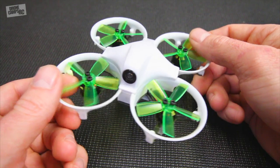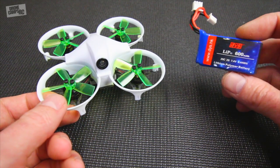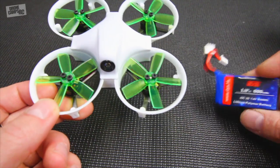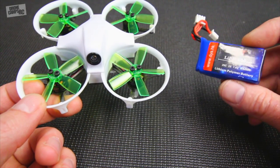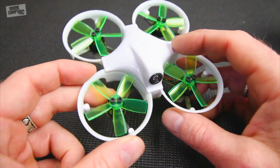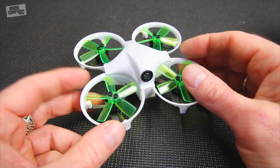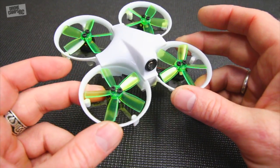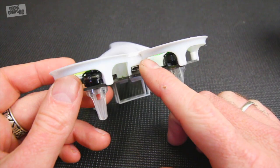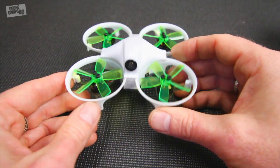I'm getting around five minutes flight time on this, so it's acceptable. If you decide to get this one be sure to order a couple of extra batteries. I'm very excited to get five minutes flight time out of this - if I fly like a maniac, more like four minutes. You also have BLHeli-S programmable ESCs on here in a four-in-one stack on the bottom, and you also have an F3 flight controller.